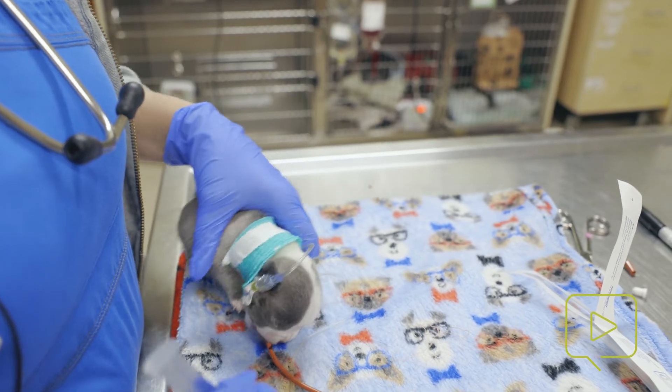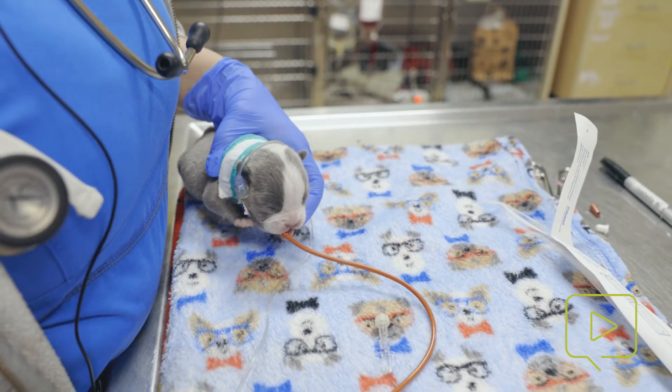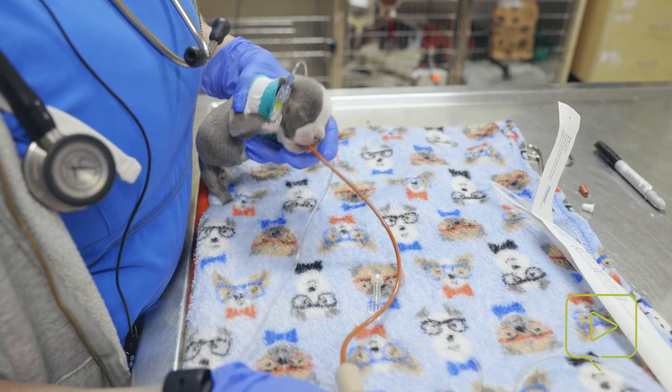You can hear air moving in him. We aspirate — no air. And then you just gently introduce that food.